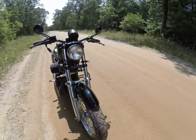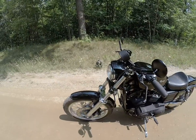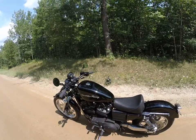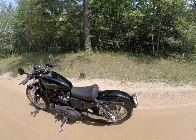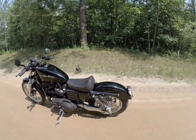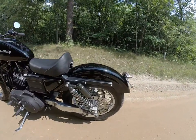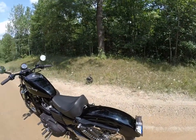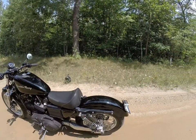It has a custom paint job — an Arlen Ness front ABS fender, and I had a friend of mine paint the tank and the rear fender. The swing arm is not extended, but I got two more inches out of it because of the play in the axle. So I had to put a fiberglass Sumax fender on the rear.